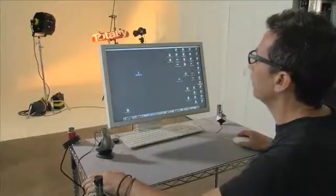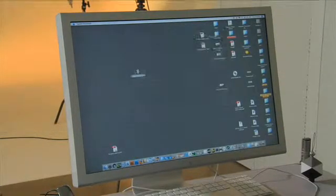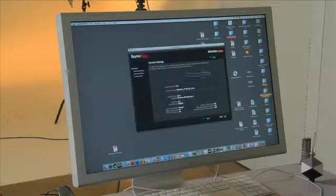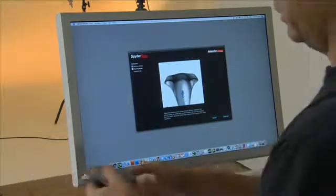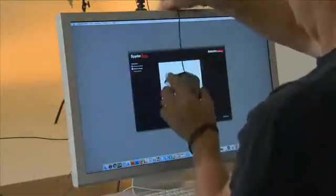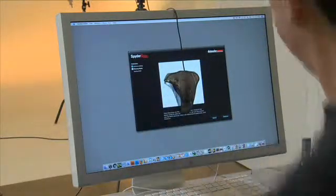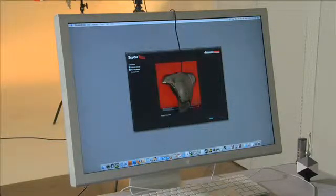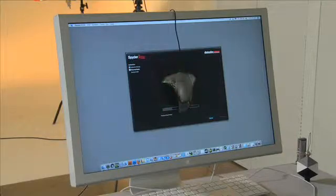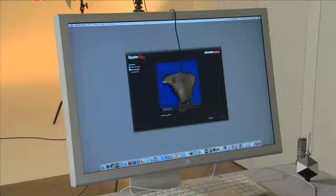Alright, now we're back to the studio. We're going to open up our Spider3 Studio and we're going to calibrate our monitor. Here we go, so we take our Spider3 and we place it in this cool spot right here. Spider3 is now calibrating the RGB scale on our computer monitor.